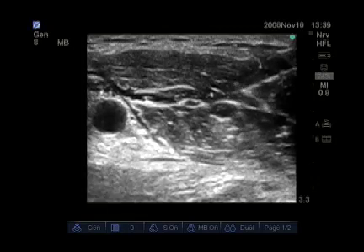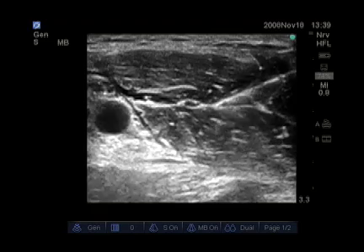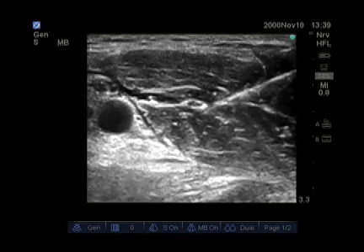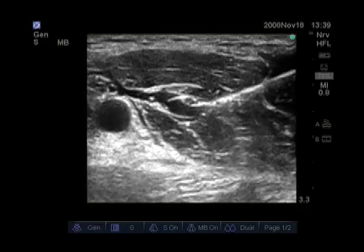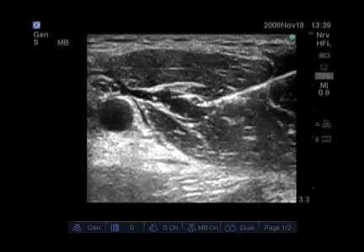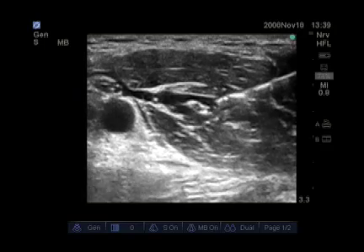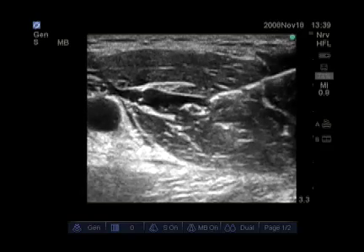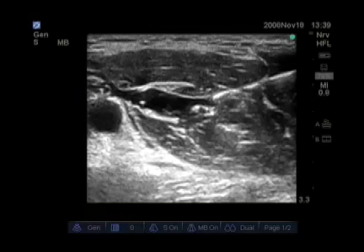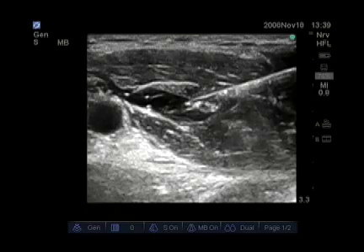Here we see a hypoechoic musculocutaneous nerve surrounded by a hyperechoic fascia. The needle is being advanced to the lateral portion, and local anesthetic is now being injected below and then above the musculocutaneous nerve to give complete surrounding of that nerve. The needle is being advanced through the biceps muscle, and you can also see the pulsatile axillary artery medially.